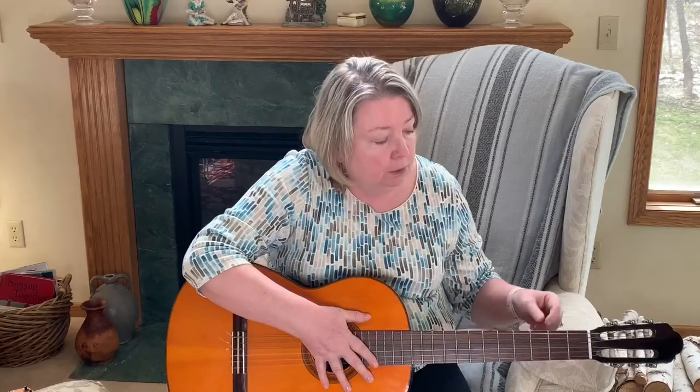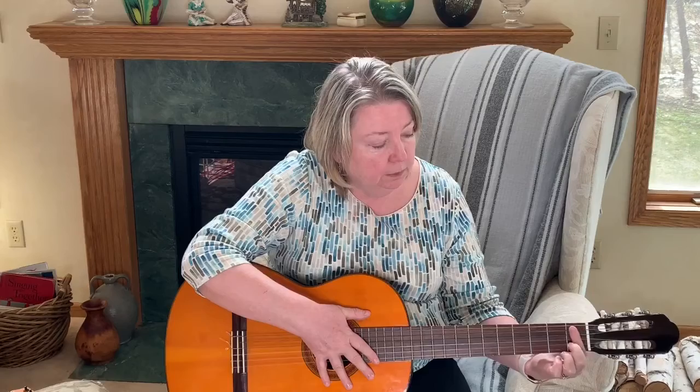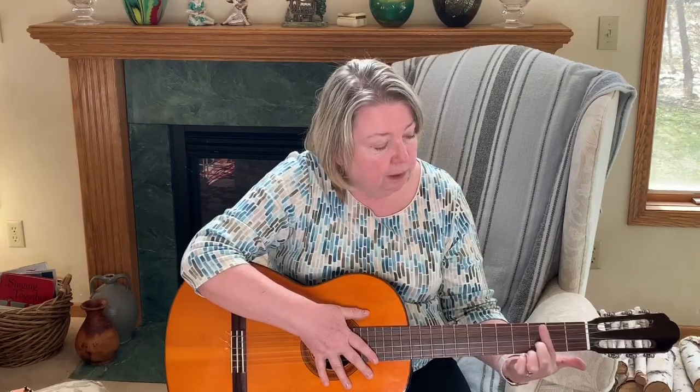All right, let's do it together. Put your finger on fret number 1. Put your finger on fret number 2. Put your finger on fret number 3. Now pluck strings.